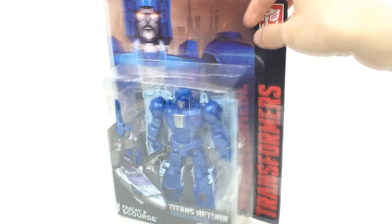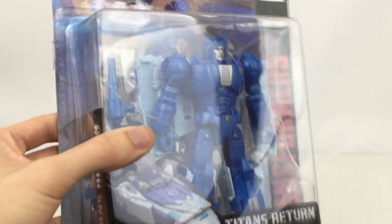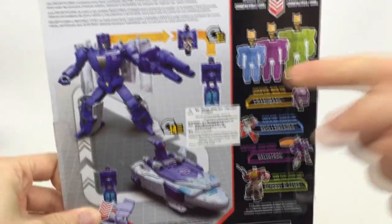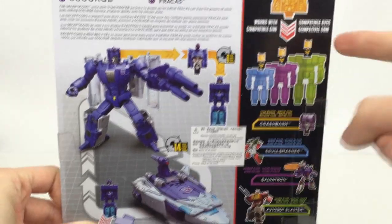All of the Deluxe Class heads are obviously interchangeable — basically each scale of head is interchangeable with each other, which is pretty cool. Let's go ahead and take a look at the back of the box here. As you can see, you've got the heads and they work with the different size figures, which is really cool.